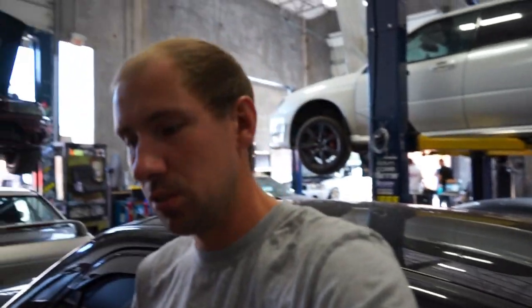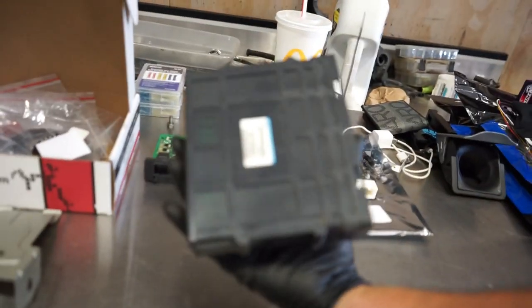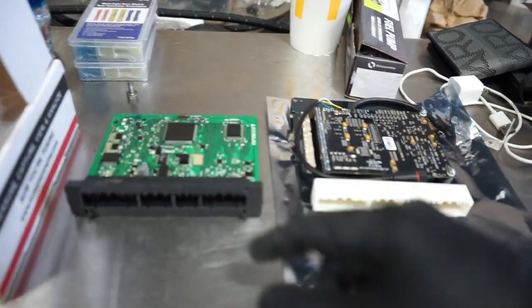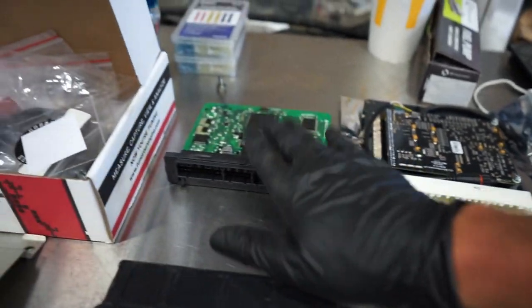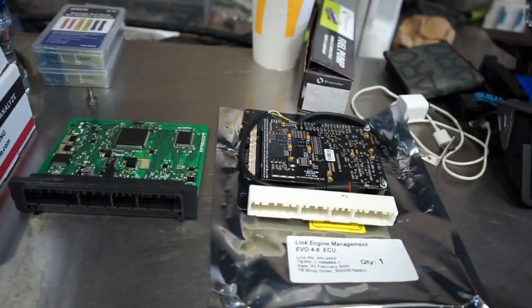What's up guys, we're into the next morning and today we are working on the Evo while Steve is knocking some tunes out. I went ahead and got the factory ECU out of this car. This is the casing of the factory ECU — it just slides in and out. There's the actual factory board and here is the new Link ECU. It's really as simple as slide this out, slide this in, plug it in, and we're ready to roll.